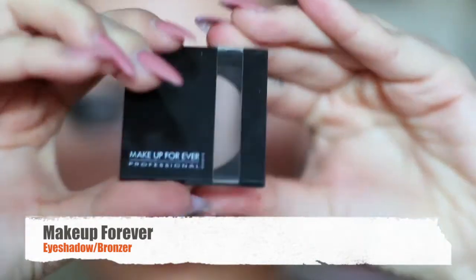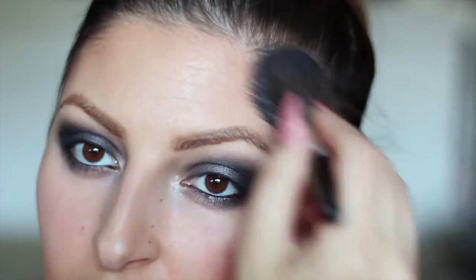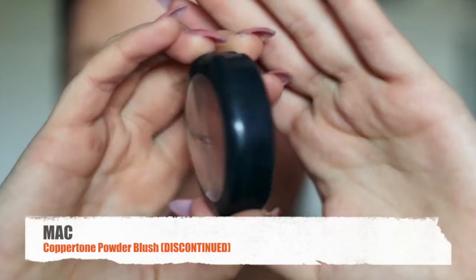Using this Makeup Forever bronzer I'm gonna go ahead and contour my face. Next, I'm using my MAC Powder Blush in Coppertone and I'm going to be applying this right above where I contoured.